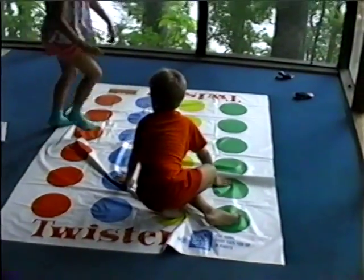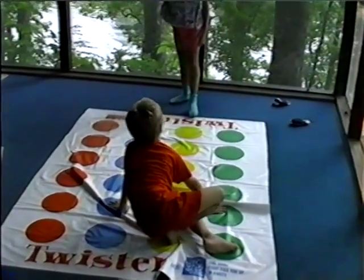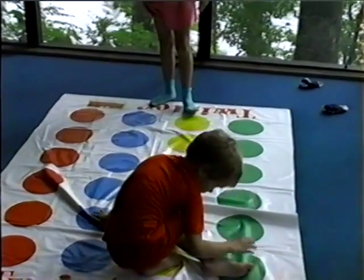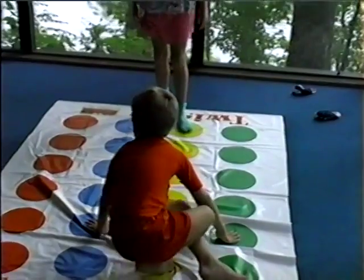Yeah, okay. Okay, Sam. Now, Abby, put your left foot on the yellow and your right foot on the yellow. Which is my left foot? That one. Mom! Dad!